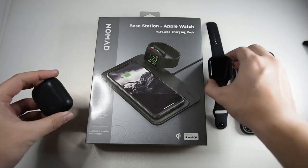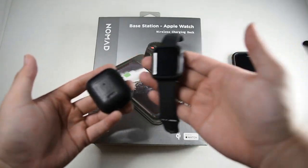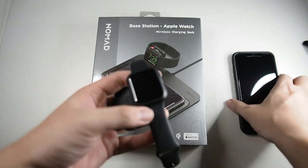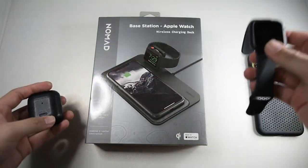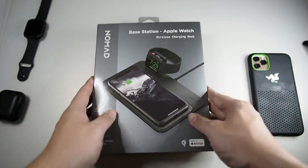Let's get into the package. As you can see, I have my AirPods, my Apple Watch, and my iPhone 11 Pro Max here to test it out later. Let's put all that to the side and focus on the package itself.